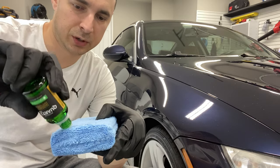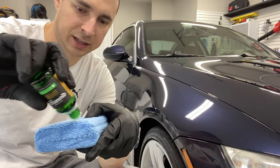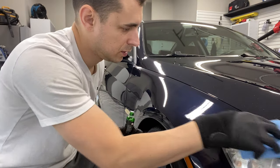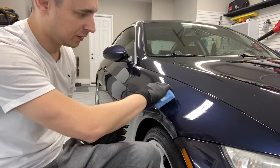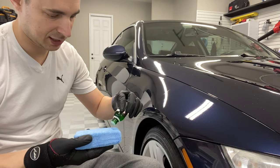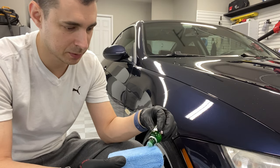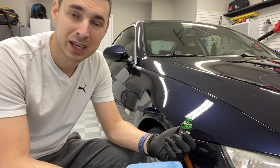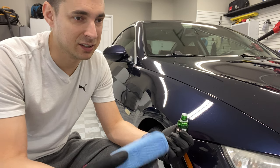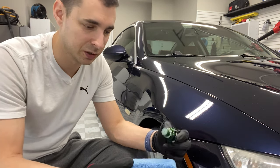We're just going to prime the pad, load it up a bit, and then use less after that. The other good benefit of the mini-split is I can control the heat, so I'm not dependent on when I can apply these coatings. Typically, especially during the summer, because the humidity is so high and it's just too hot in here even with the door closed.